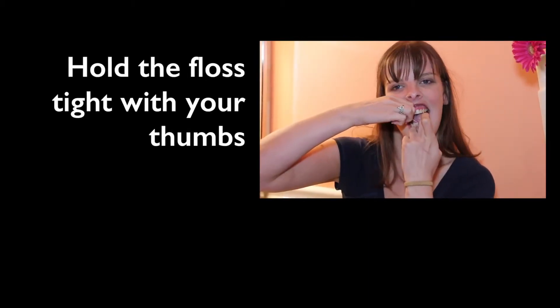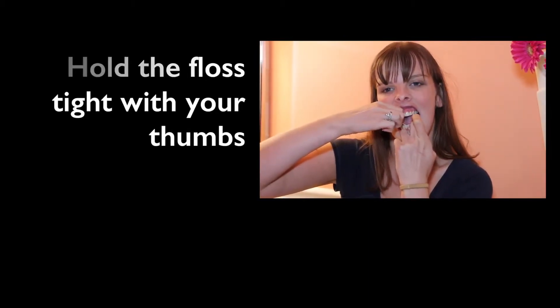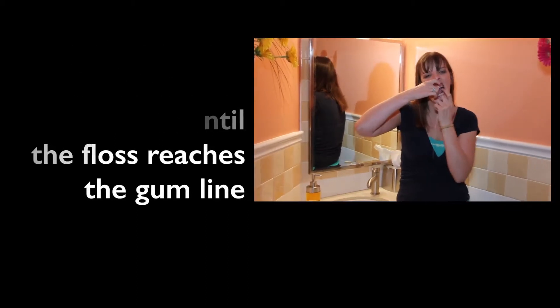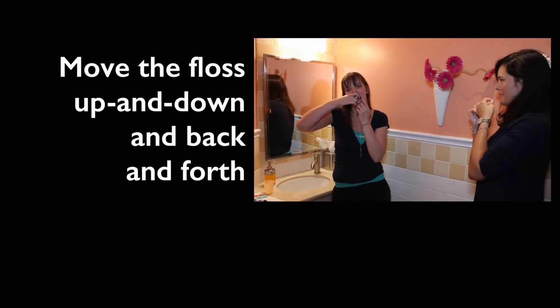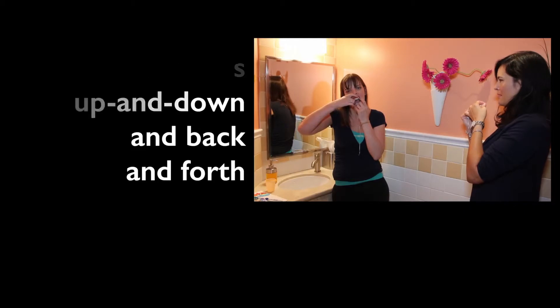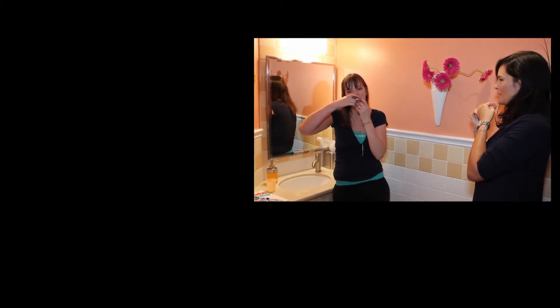And flossing is hard. You are going to take the floss down to the gum line and go up and down and side to side on each side of the gum. And then when you are done, you will move to the next tooth.